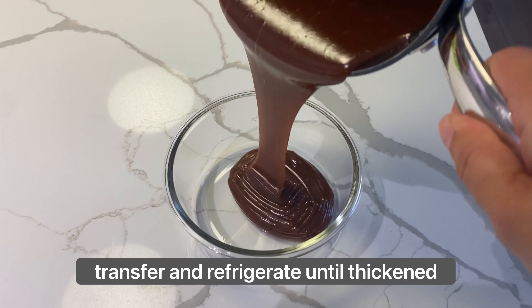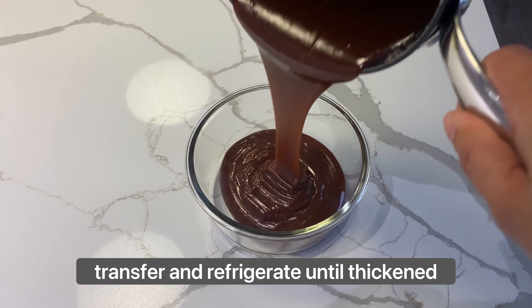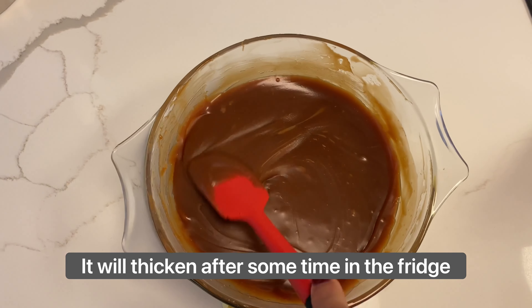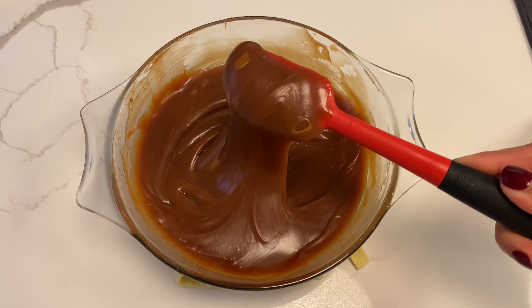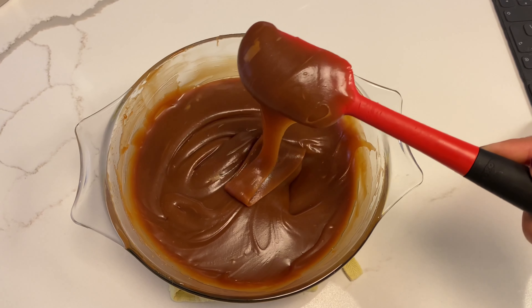You leave it to kind of bubble for a minute, and then I let it cool to room temperature before I transfer it to a bowl and refrigerate it. When you refrigerate it, it really thickens up. This is what it looks like after some time in the fridge, and that's when I use it for my cakes.